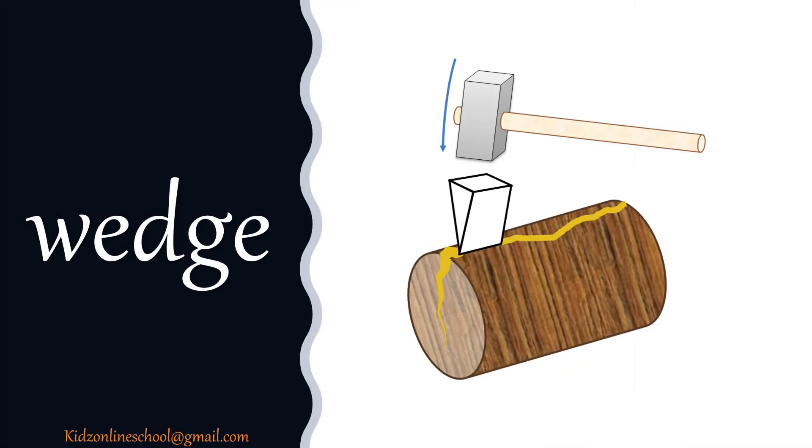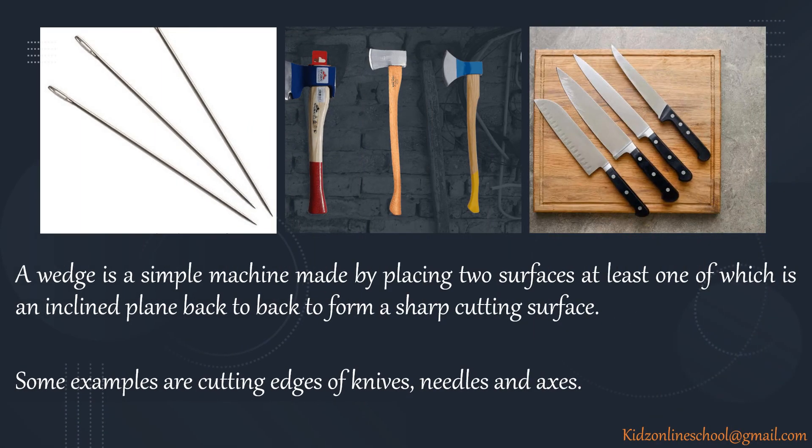How about wedge? A wedge is a simple machine made by placing two surfaces, at least one of which is an inclined plane, back to back to form a sharp cutting surface. Some examples are cutting edges of knives, needles and axes.